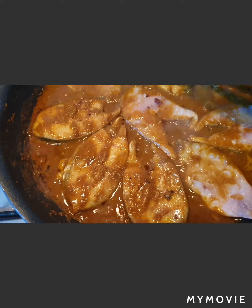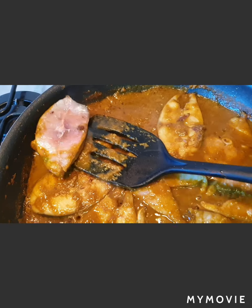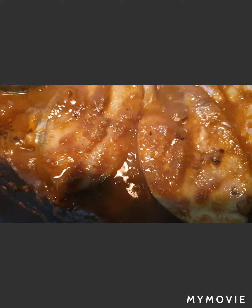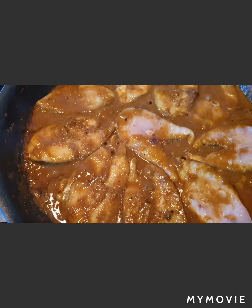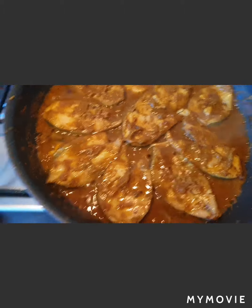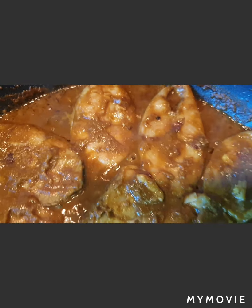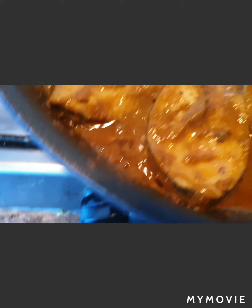I've already turned the pieces so they get nicely marinated. You can see how the oil is coming out of the gravy and the color of the fish is slowly changing. This is absolutely a delicate affair. I've just turned them around — you can see how nice it looks and the fish is already cooked, with the gravy leaving oil behind.